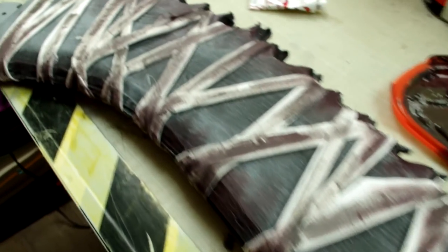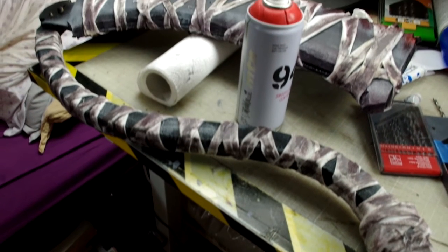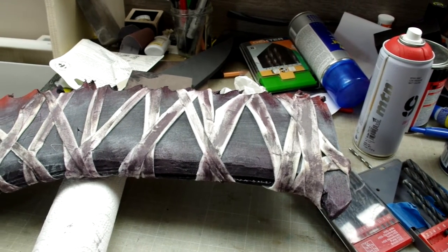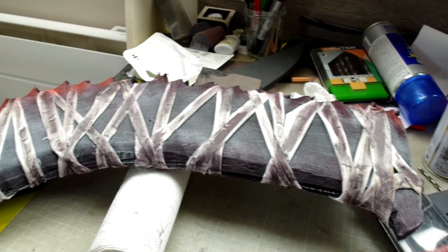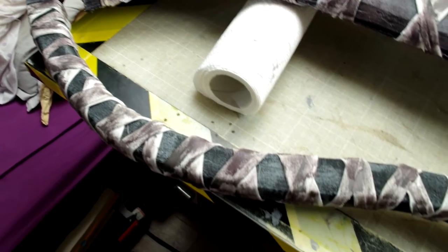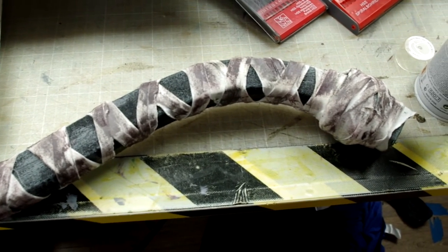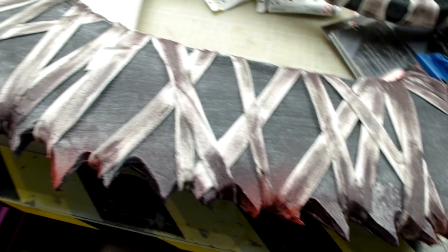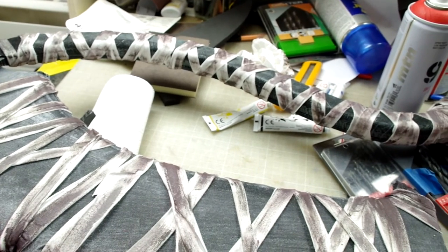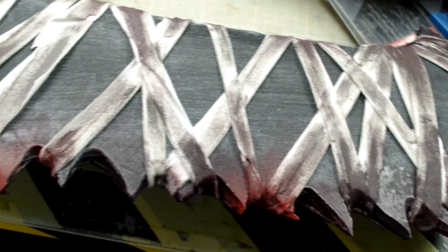A few coats of spray matte finish to make sure the paint stays on, and here it is. After assembling the two parts and a few red spray can sprays on the spikes, the weapon is ready. I've never played Bloodborne, but it seemed close enough and I'm quite happy with the result.